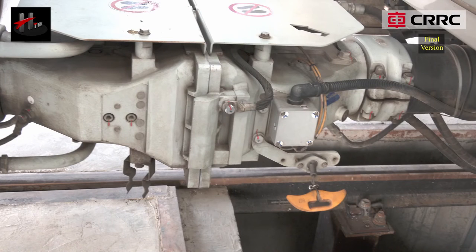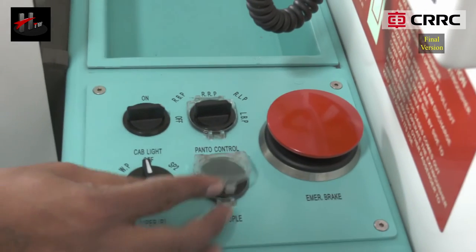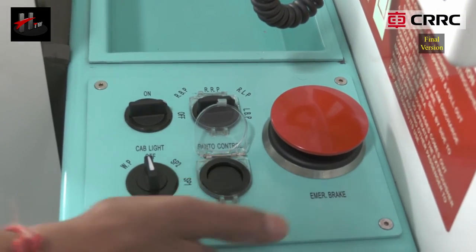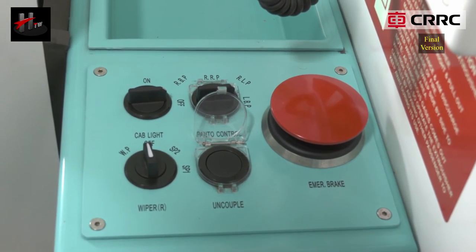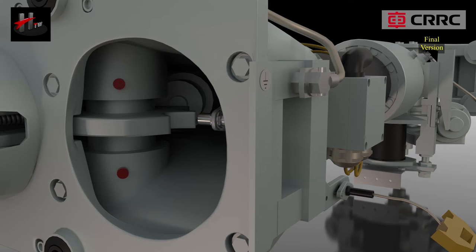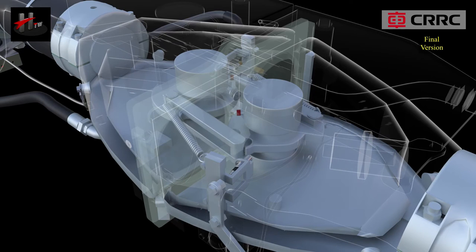Automatic uncoupling can be performed from the driver's cabin from both the vehicles. When the driver presses the uncouple button, the piston rod of the pneumatic uncoupling cylinder extends and makes the coupler lock unlock.